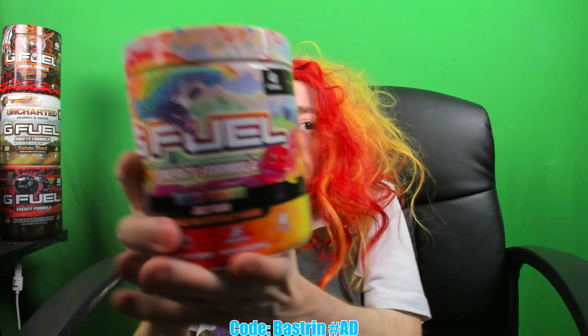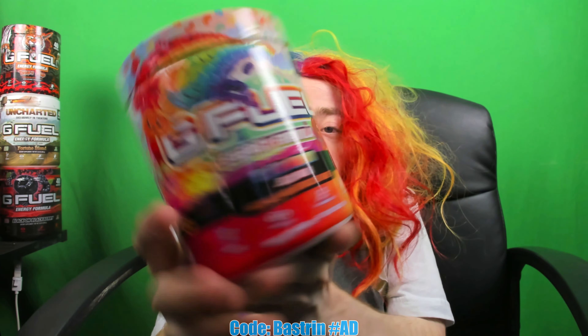Tooty Fruity Jelly Bean G Fuel — you can get it now. Code Bastrin. We're about to try bringing out the wig, you know.